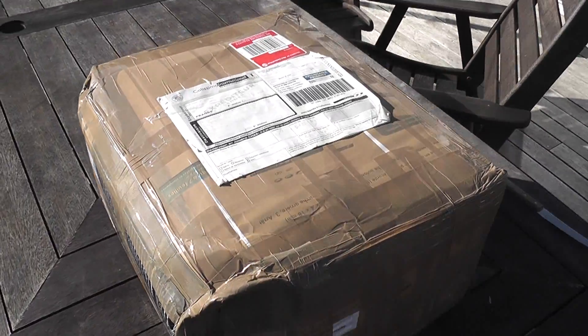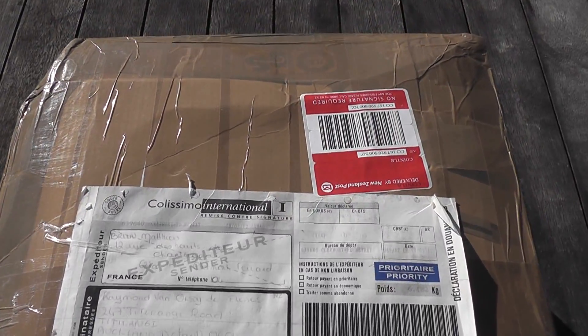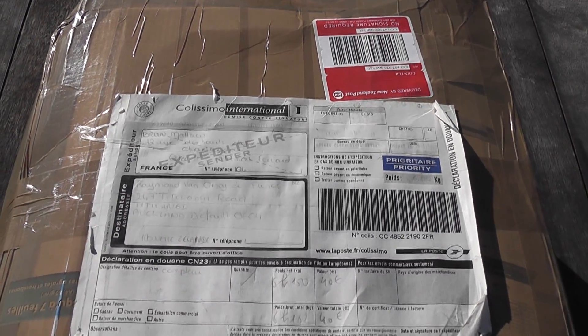This is my package — the distance to France. My electricity meter, Schlumberger, priority mail.